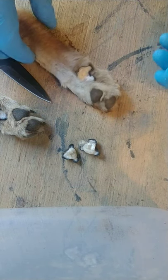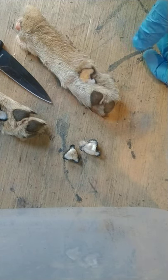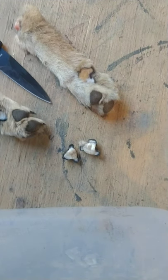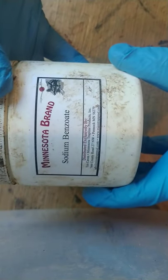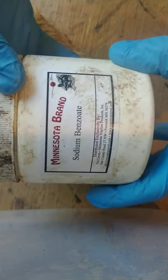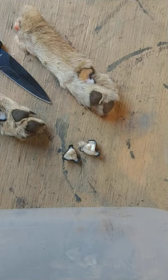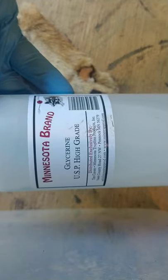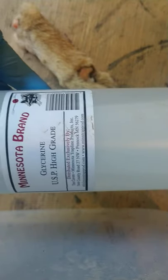Once they smell like they should smell, I add some sodium benzoate — not sure how you pronounce it. I get this stuff from Minnesota brand; Marty at Keg Creek also sells it. I'm also using MB glycerin. I don't use glycol — I've heard bad things about glycol with regards to covering up scent over time. Don't know if it's true or not, but glycerin works.